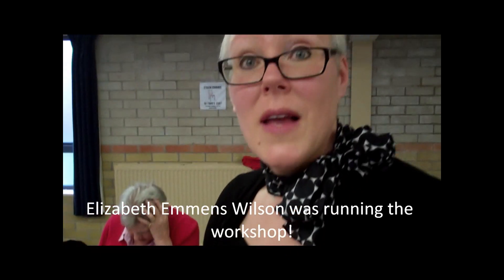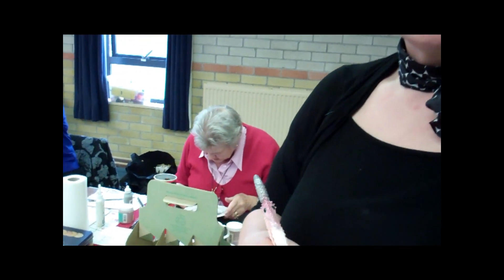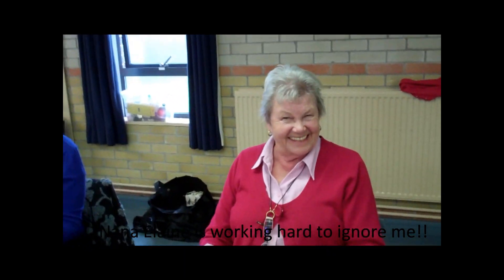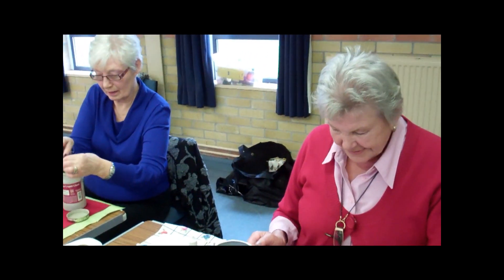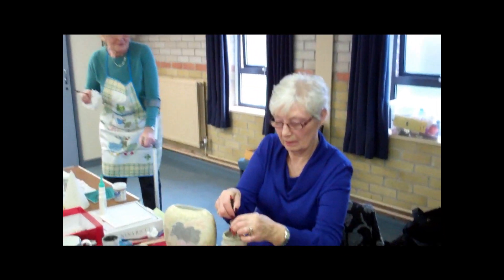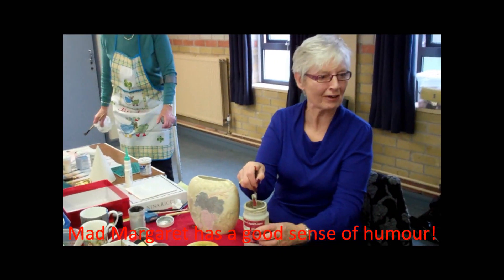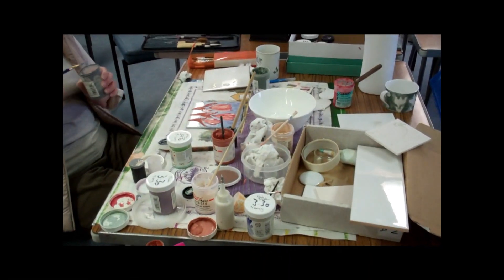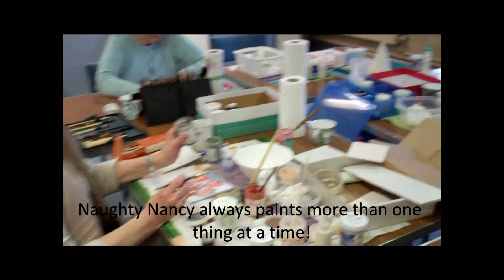And Elizabeth Emmons Wilson, who has very kindly come through from Blackburn and is the one who's brought all the glazes and everything with us today. Nana Elaine, say hello. Hello. This is Cora, our youngest member - Cora's Nana. We've got Mad Margaret over there. And here we've got Naughty Nancy who's made a right mess. Hello.